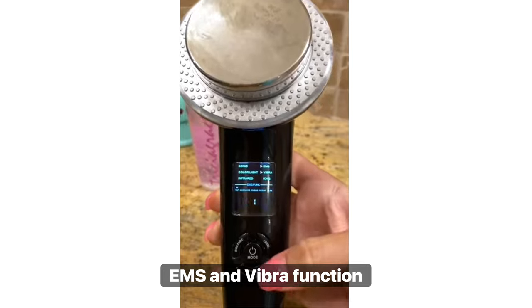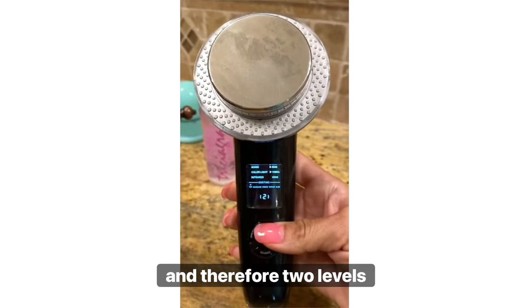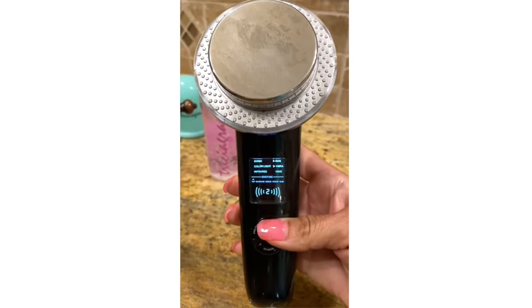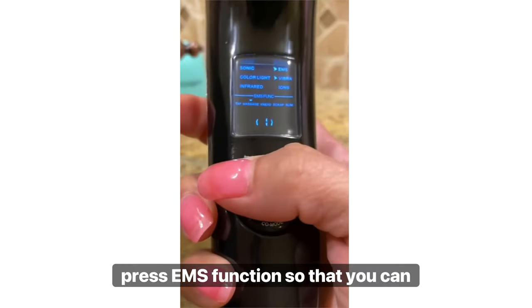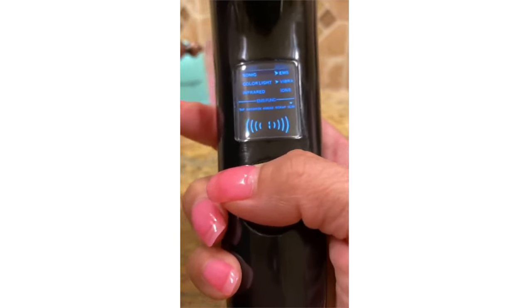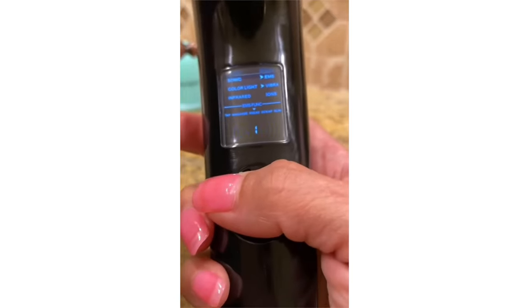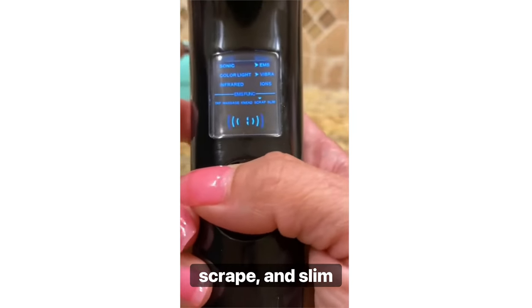EMS and Vibra function. Press the level button and there are two levels. Press the EMS function button so that you can toggle through your functions: Tap, Massage, Knead, Scrape, and Slim.